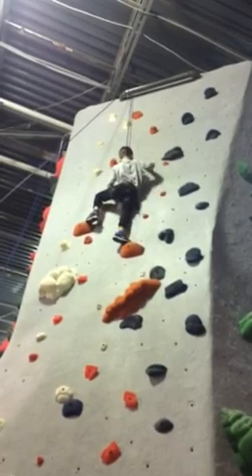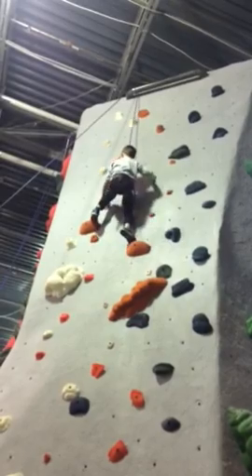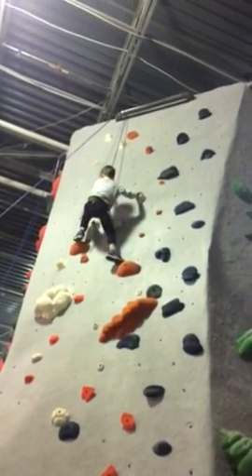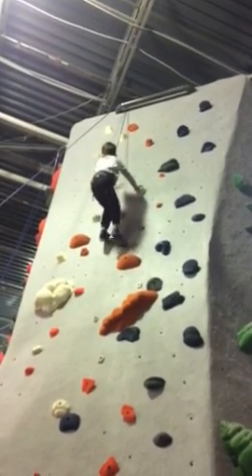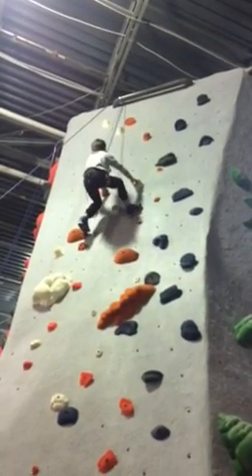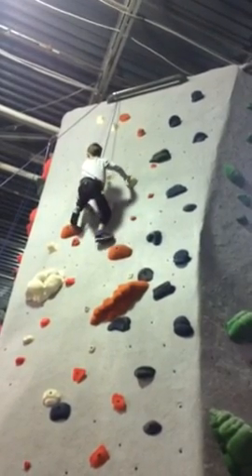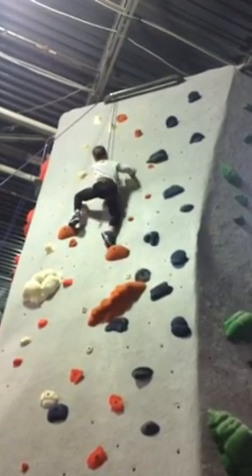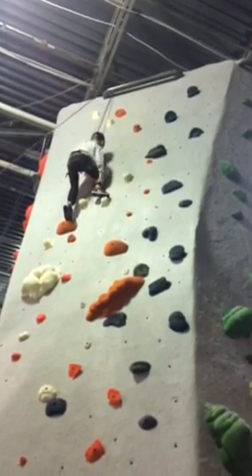Woo. All right. Yeah, the holds are on your left. So reach up. Keep standing up on your left foot. Good job. There you go. All right. That's that hold. Can you put more of your hands on that hold? Better. That was a great thing. Good job.